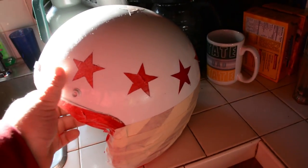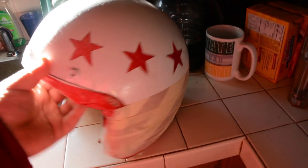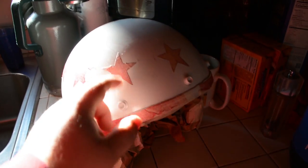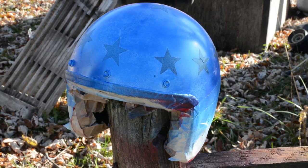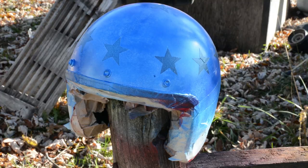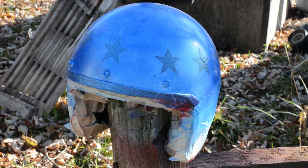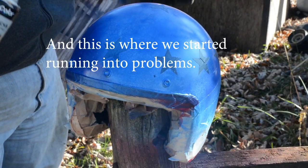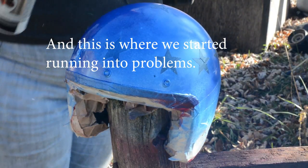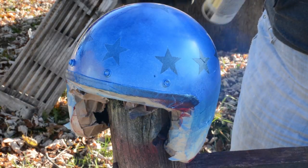I'm just going to go outside and paint it — you've seen somebody spray paint before — and I'll come back with an update later. So here we are. Got my stars cut out. I got the first coat on. This dries a foam finish. It's got a little bit in there, not as much as I would like. It's not sticking the best — I should have sanded it a little bit.